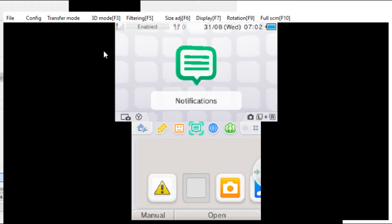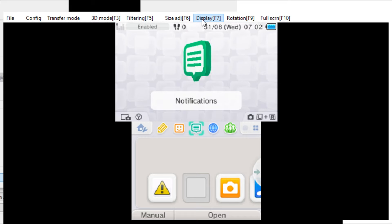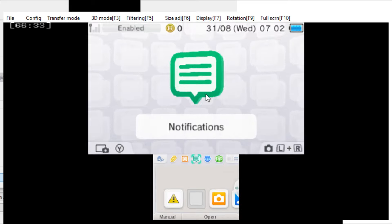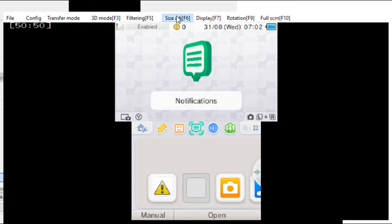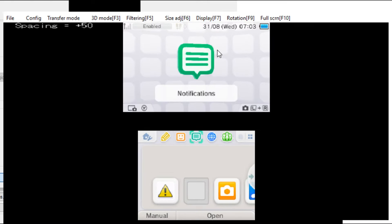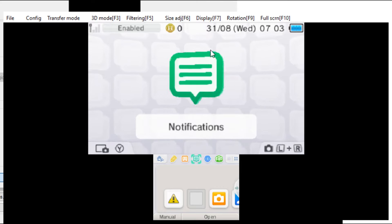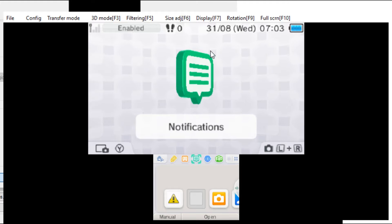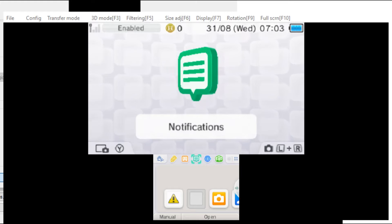Now I know this program has several different options on how the screens are displayed, and this will probably be something to tweak per game. It's really as easy as a click of a button. You can also display only the upper screen, have some space in between them, add space, reduce. It's very easy to operate, and how you set it up will probably depend on the game you're recording.